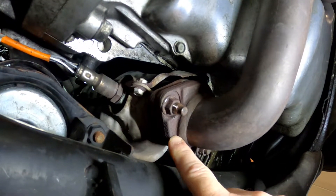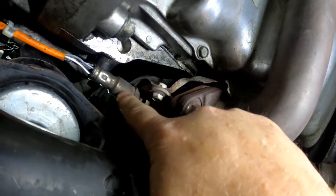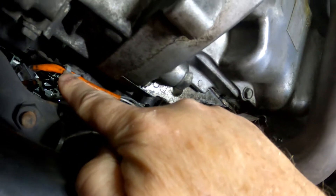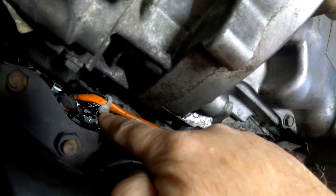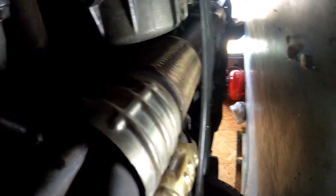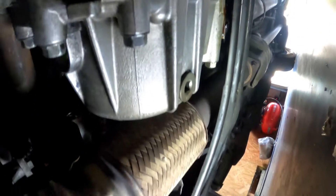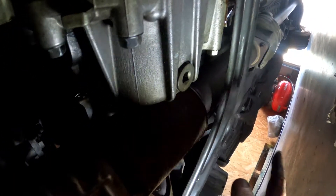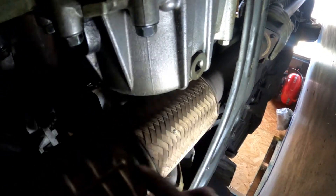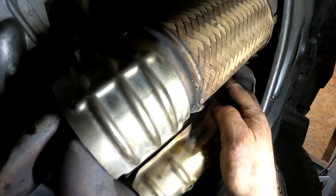This is the front catalytic converter. It has three 14-millimeter fasteners holding it to the exhaust. There's also an O2 sensor on the bottom — you'll need to find its connector and disconnect it. Some of those clips are probably going to break on you, and it's fine to use a zip tie to put them back. On the back one, it's a little tricky. The first thing that has to happen is the crossmember needs to come off. It has two fasteners — either 12 or 14 millimeter — on each side. Pull those out, take it down, and that lets you drop the exhaust a little further. The catalytic converter has to come out through the wheel well.